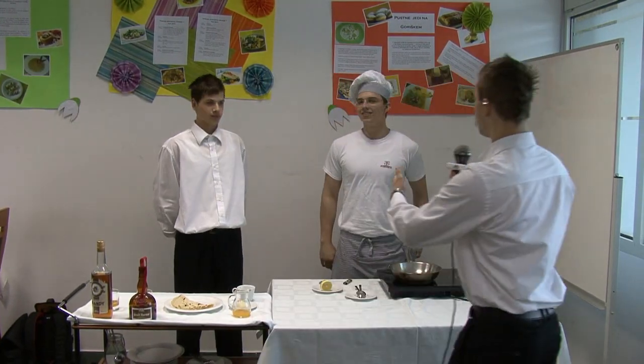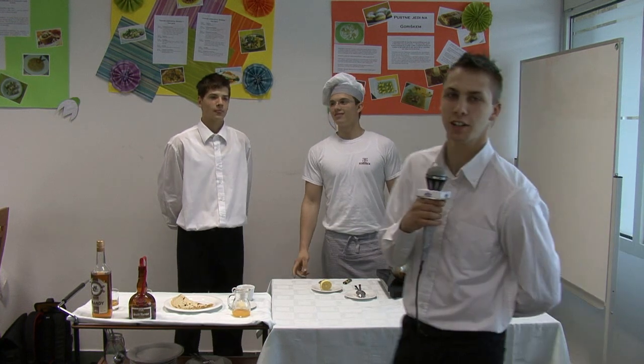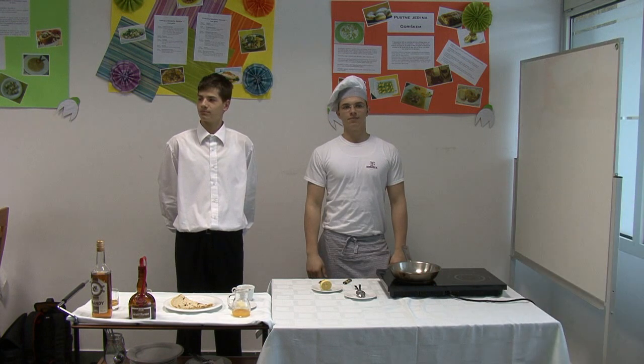Those two boys are Abel and Blasch from Gastronomic High School and they are going to demonstrate how to prepare crepe Suzette. Let's begin.